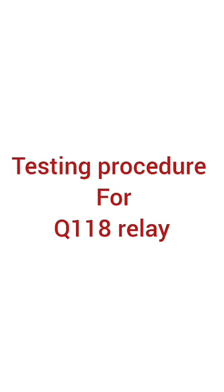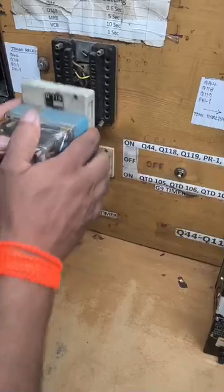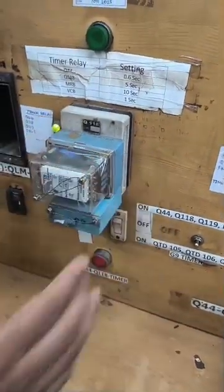Testing Procedure for Q118 Relay. In WG5 Locos, Q118 relay serves as the auxiliary protection relay. It will monitor and control the auxiliary equipment's operation. We can check the time lag setting of 5 seconds in Q118 through this test bench.